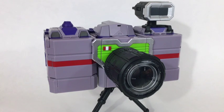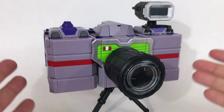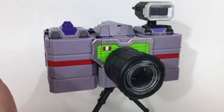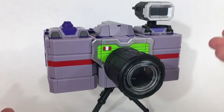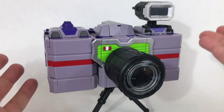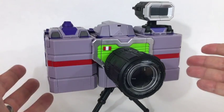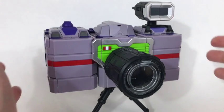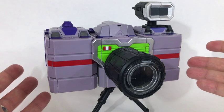Hello everybody and welcome to another figure study where we appreciate the form in Transformers. Today I'm doing the third party thing again and we are looking at the Eavi Metal Phase 5 Opticlones from Keith's Fantasy Club, or KFC. I'm just going to call them the Opticlones for the sake of easiness — they are a third party masterpiece scale version of Reflector.